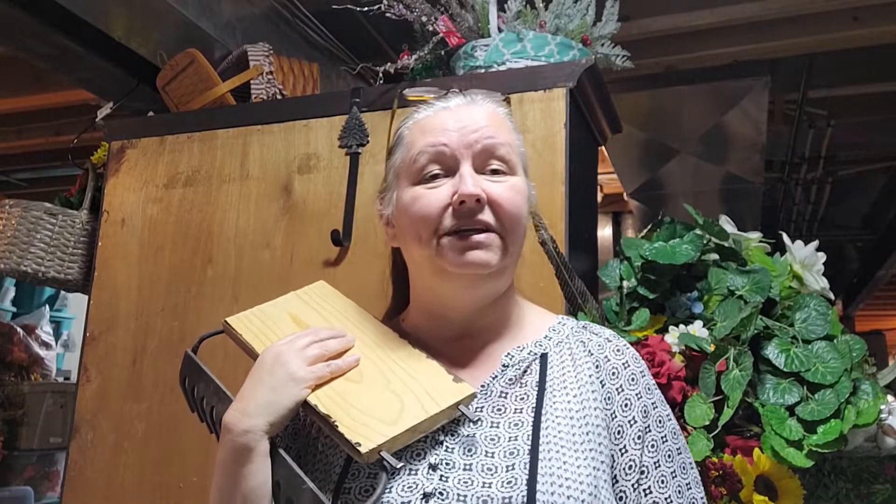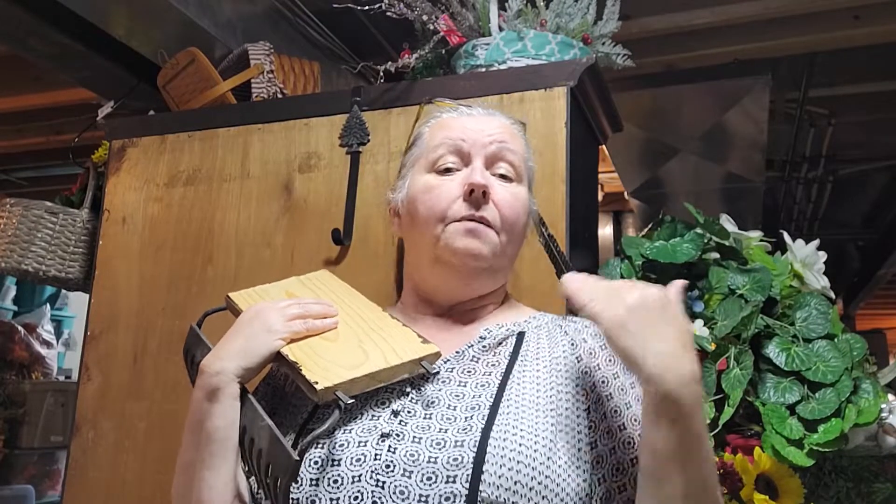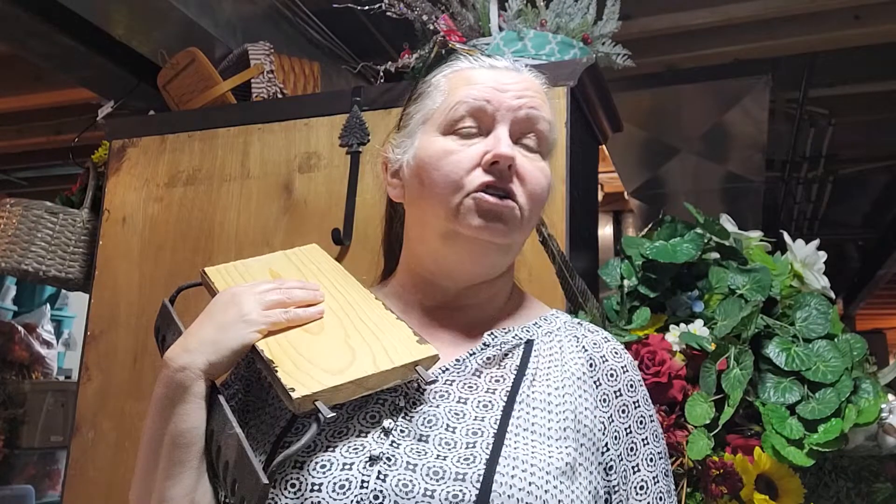Hi everyone and welcome back to Bring It to Life with Gail. As you can see, today I'm in my basement. I've been working since January on reorganizing and fixing this basement, and it seems like it's a really slow process. I'm hoping by the summer I will have this done.